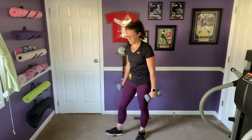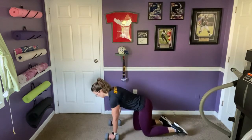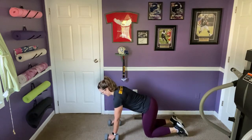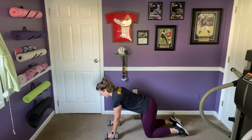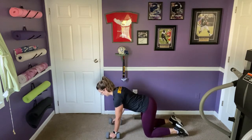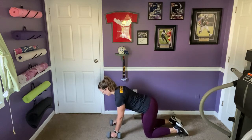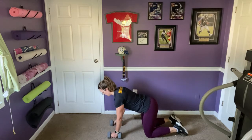Bringing it back down for the renegade rows. Plank, plank on your knees, or all-fours position, belly engaged. Gaze is a foot or so forward of the hands. Weight when you lift comes back towards the waist, shoulder blades slide together. Five on each side.